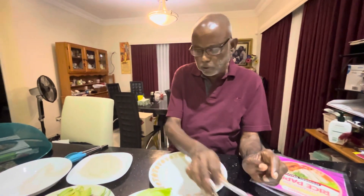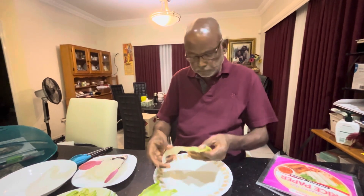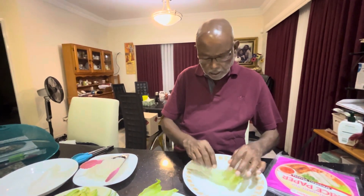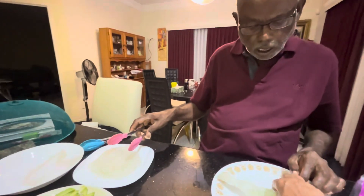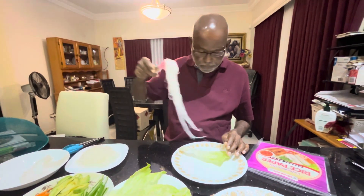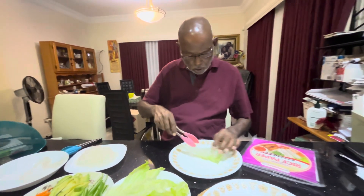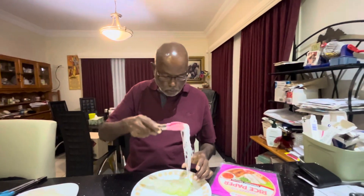What I am going to do is take a small piece of lettuce and place it on the rice paper. Then I will put the vermicelli on it — some more vermicelli that has already been cooked.